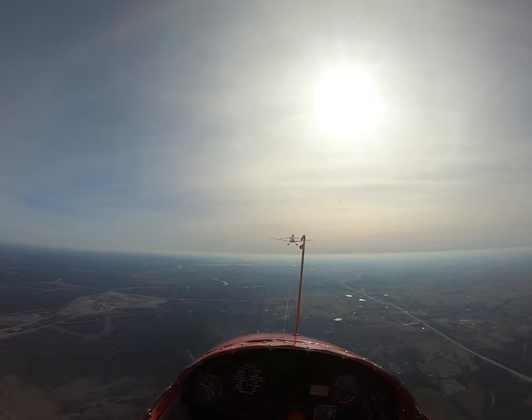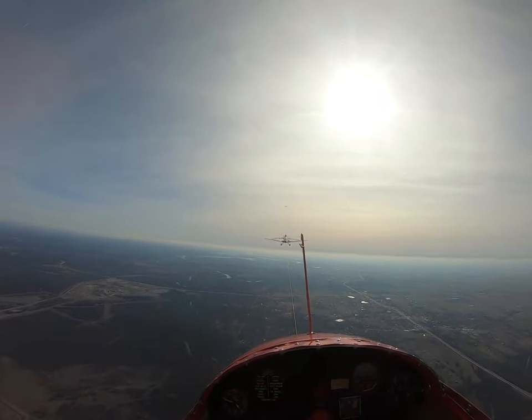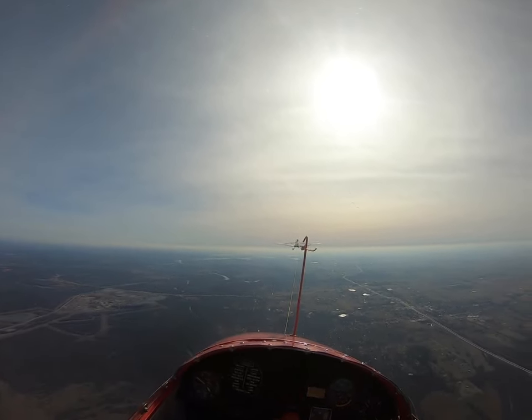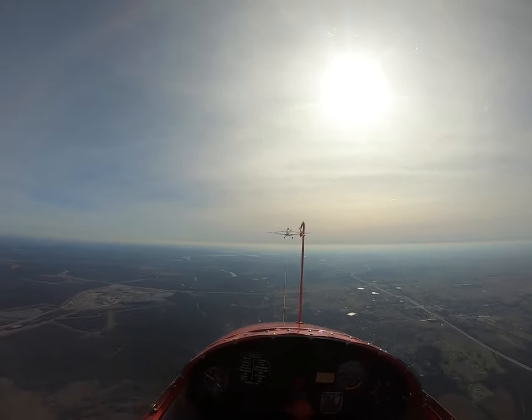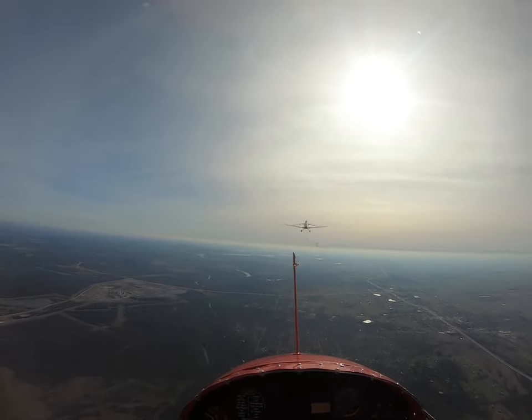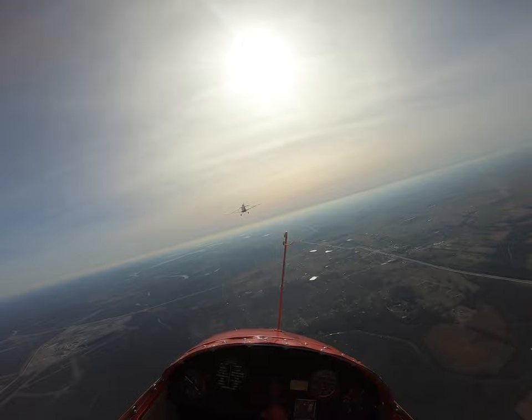Here he goes. Alright, you can go ahead. Look around you, make sure. When we release, you turn to the right — he'll turn to the left. Okay. Go ahead and release. Releasing. Turn right. Glider release.